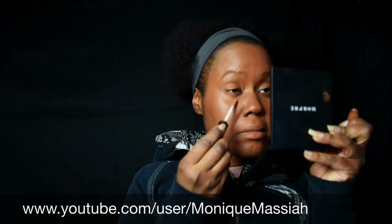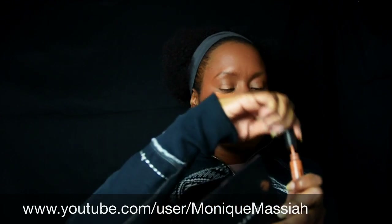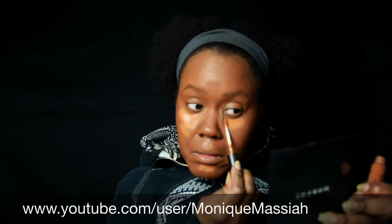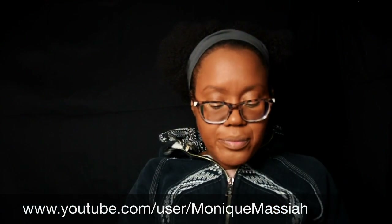Next I'm using some concealer under my eyes and around my mouth because I have naturally a little bit darker skin underneath my eyes and around my mouth. I have super dark bags under my eyes — it's because I'm a night owl.